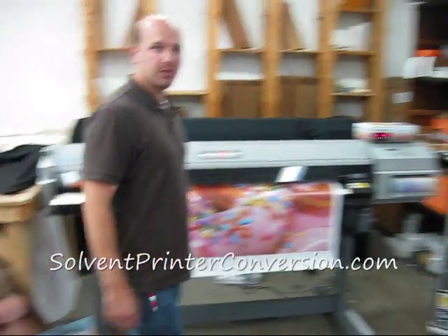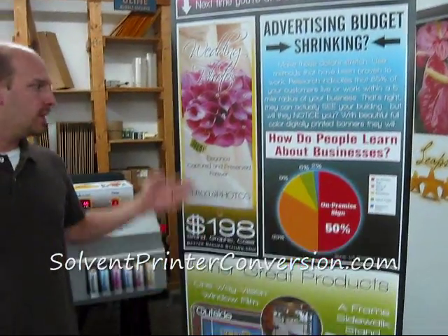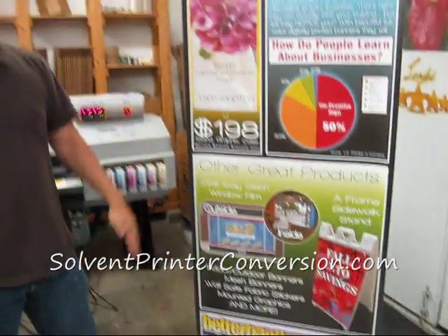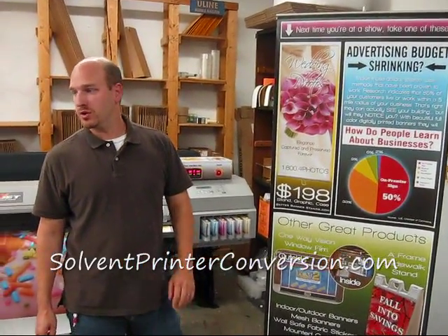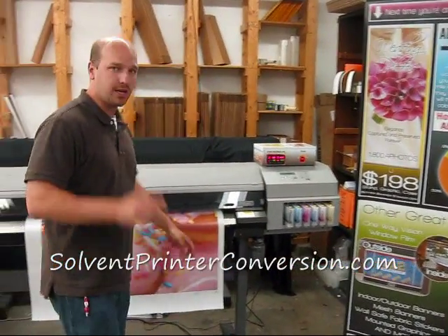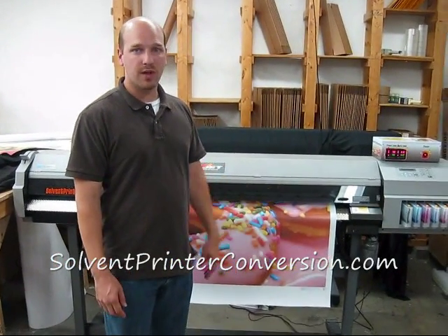This type of printer was our very first type of printer, if you read our little story. When we first started doing retractable banner stands, this is what we were printing them on. You can grow a business from one of these printers — you can do it without breaking the bank. I'd be happy to talk to you about it. I'm going to take you to the other room now and show you a couple other things that you can do with this type.